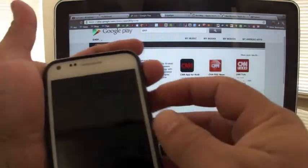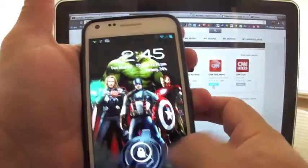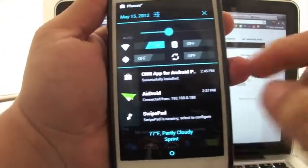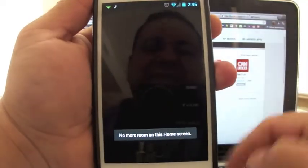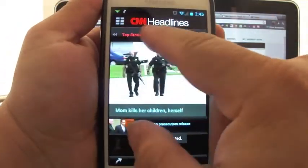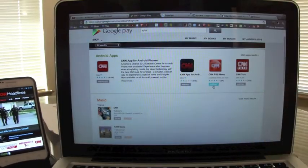The app will be installed shortly — right here it should be downloading. There it is: the CNN app automatically installed to my phone. I didn't have that app before, and there it is.